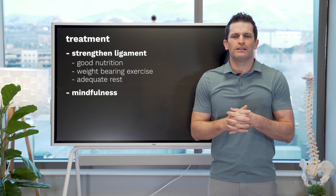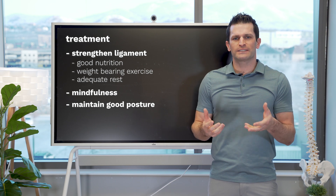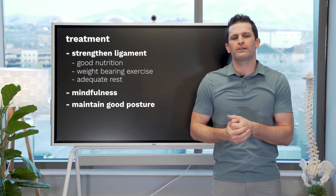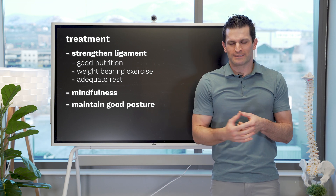Sometimes it is the appropriate time to rest. We want to maintain good posture so that we are in a restful state. If we're not in good posture, we may be putting stress on a ligament even when we feel like we're resting.